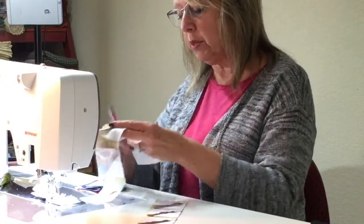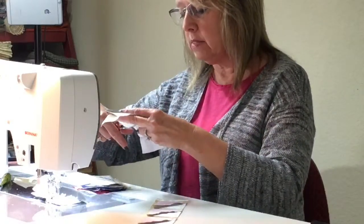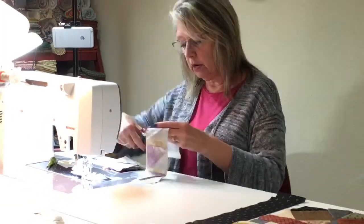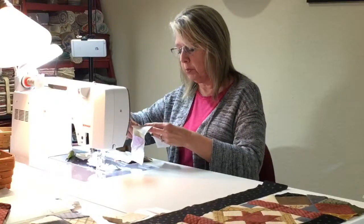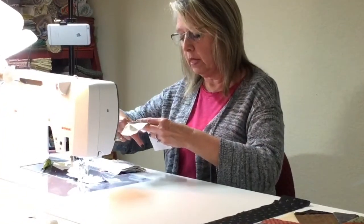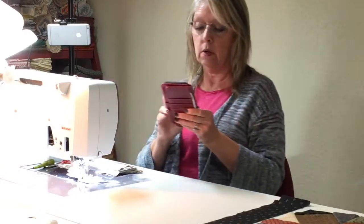We are going to press these. I don't always press at this step when you just have two pieces together, but this is an important one to do because we're going to have to come in here and square these up on one or two sides. We want to get that fabric in what I call cement — that hard cement form — so it won't move around on you and you'll be ready to roll.